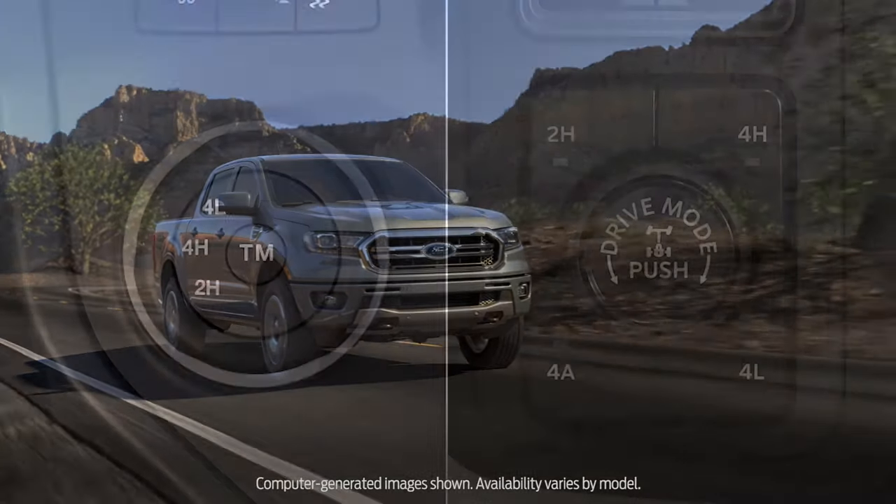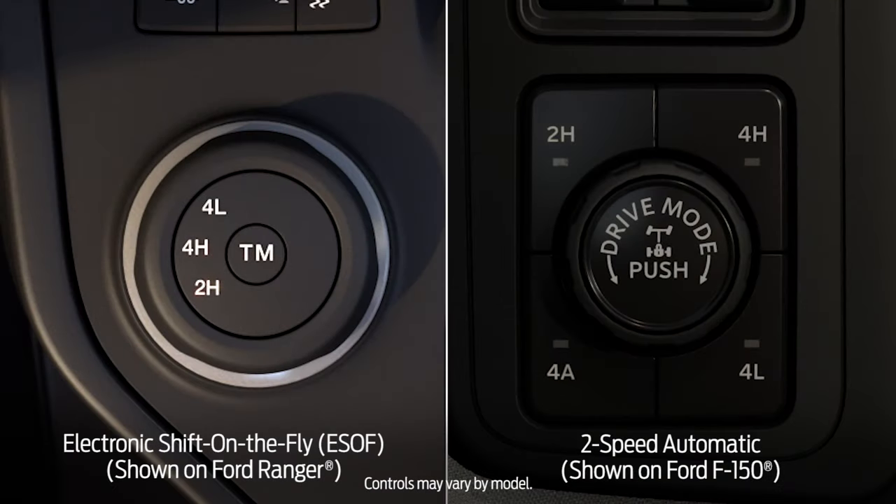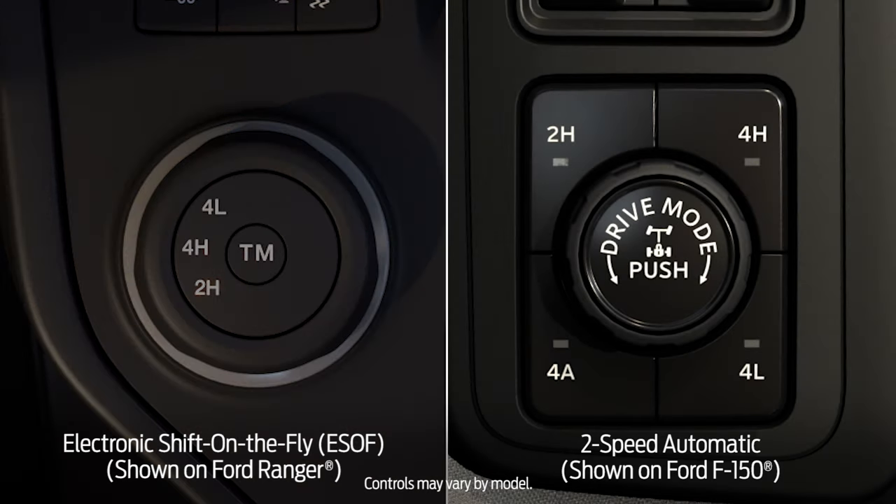Your 4x4 vehicle either has an available electronic shift on the fly, or ESOF system, or an available two-speed automatic four-wheel drive system that allows you to select different 4x4 modes depending on your driving conditions.